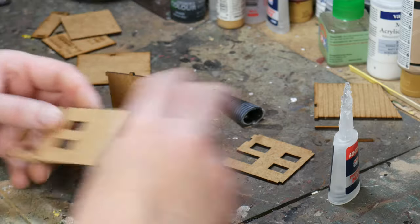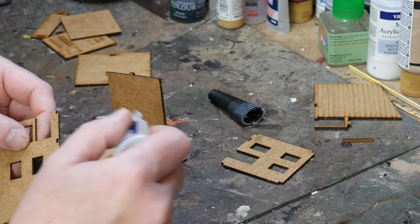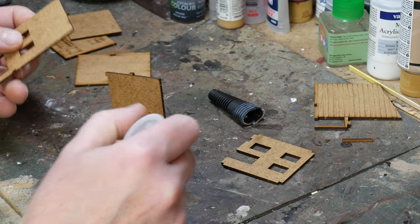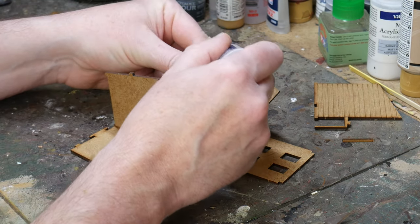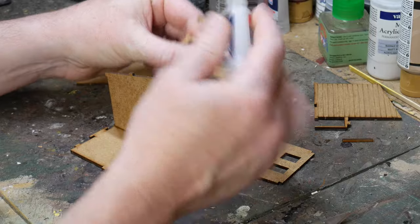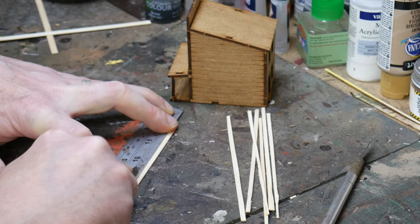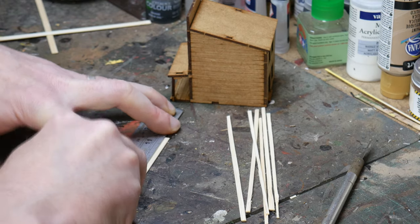Then it's time to build the kit. I dry fit the model before adding any glue, just so I know where stuff goes and to make sure there are no issues in the final build. Here I am using super glue to seal the joints, but you can use whatever you want. PVA is good as it sets solid, however it does take a while to cure and super glue sets quicker. I wanted to work on the model quickly, so this is why I was using super glue. The actual building is a little basic — not much more than a simple box — so as I said we're going to need to add some details.